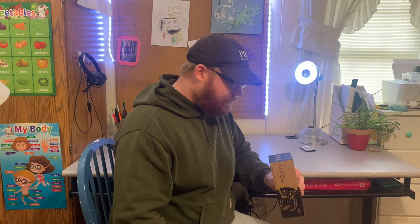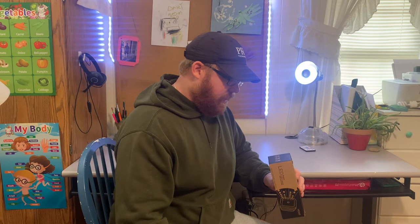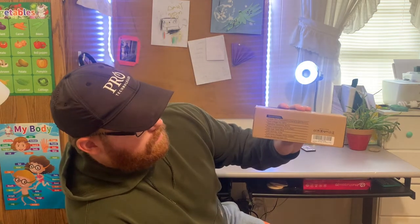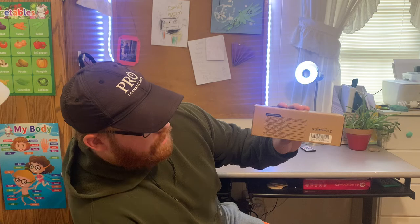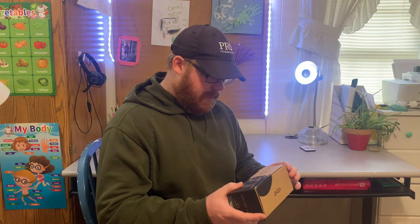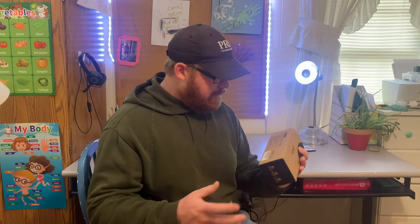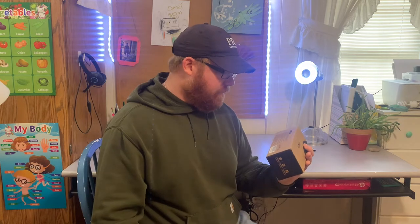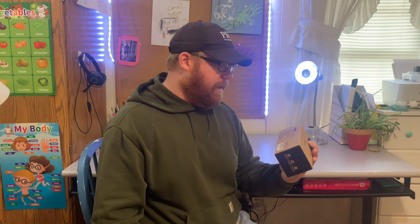You can follow them on Instagram at Vaunt Products. The specs on the box: input voltage is 120V, operating frequency 60Hz, power consumption 0.5 watts max — so it's really energy efficient. The color is soft glow white, daylight white, 5,000K. Color rendering index is 80 plus.